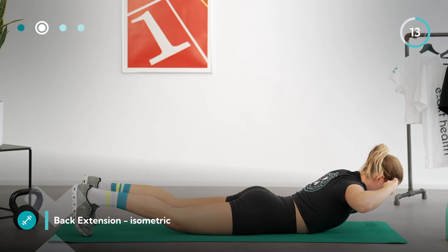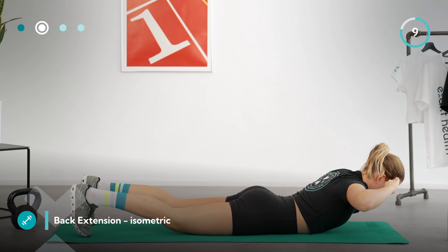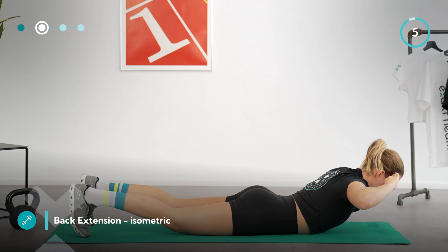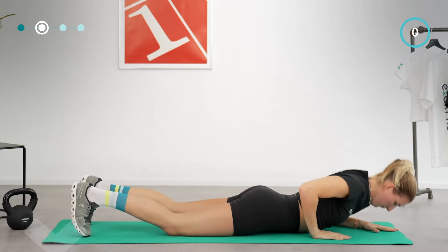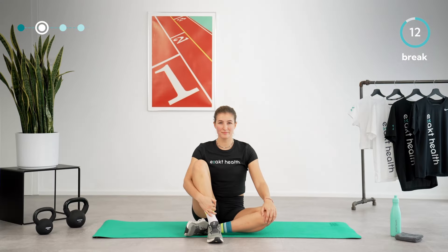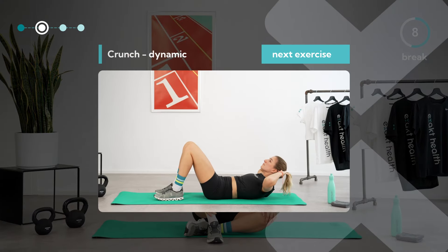Feel your lower back working and keep your glutes engaged. Keep your eyes on the mat, breathe deeply, and hold the position. You can stretch your arms backwards to make this a bit easier. Feel free to already turn onto your back again — we will start with a dynamic version of the crunch after a short break.